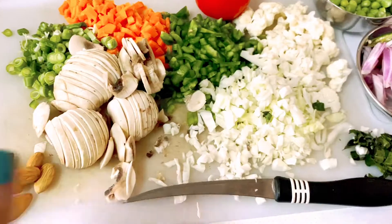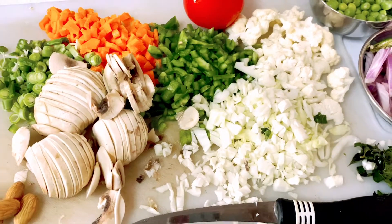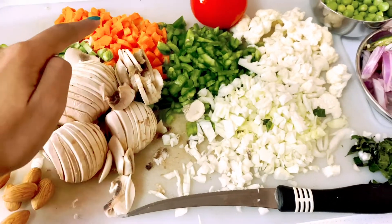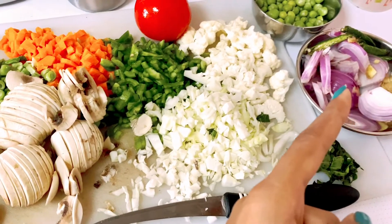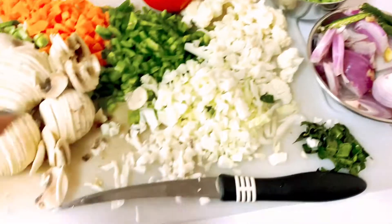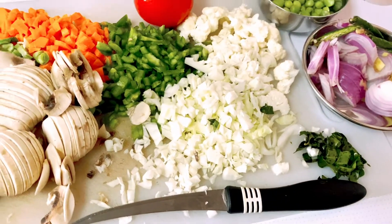So these are the veggies for semi-upma. Don't worry, you can decrease the quantity or you can choose any vegetables of your choice — mushrooms, beans, carrot, capsicum, cauliflower, cabbage, onion, chili, ginger, green peas, tomato, brinjal, and curries.